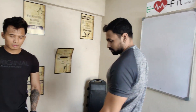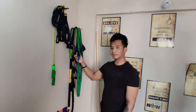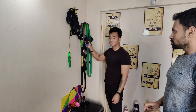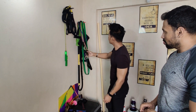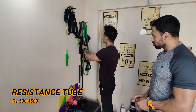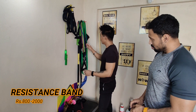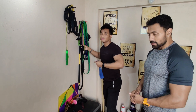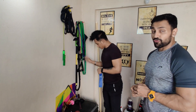Coming up next, we have a skipping rope. You must have noticed that before starting any workout in our videos, we normally do skipping first – that is our warm-up. The second thing here is a resistance tube. Most people get confused between a resistance tube and a resistance band – this is a resistance band, and this is called a resistance tube. It comes in different colors with different intensities, so you can increase your intensity for high-intensity workouts and for specific muscle groups too.